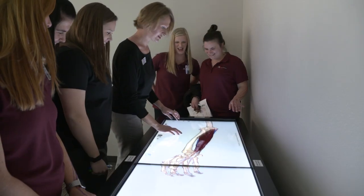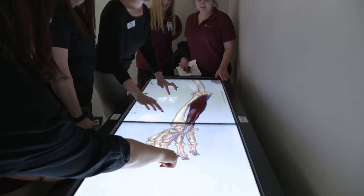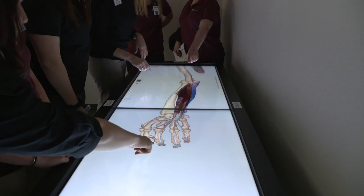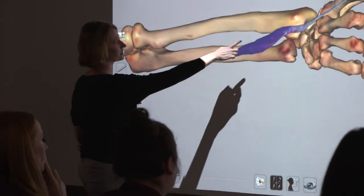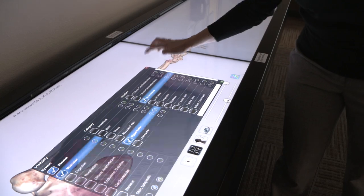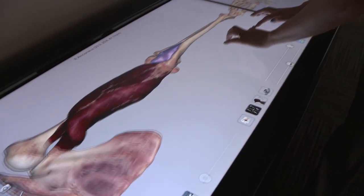They're very amazed at it. Our students, and when I've used it at professional conferences with actual practitioners coming in and using it, they are very excited about the technology and that ability to look closer, because real cadavers just don't give you that ability. You can't just look at one entire system in isolation — you're really looking at only the structures that have been dissected for you — and this gives you a chance to look even closer.